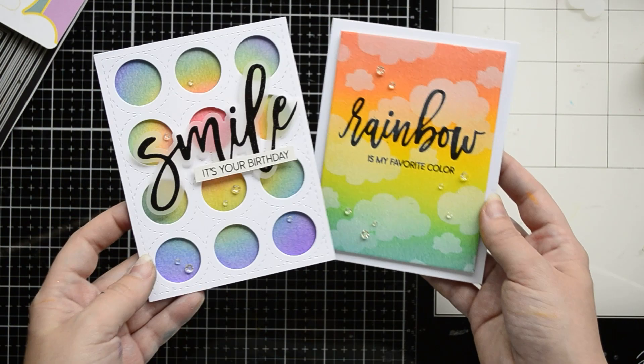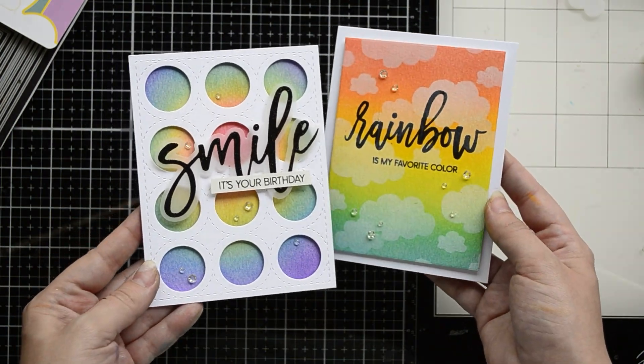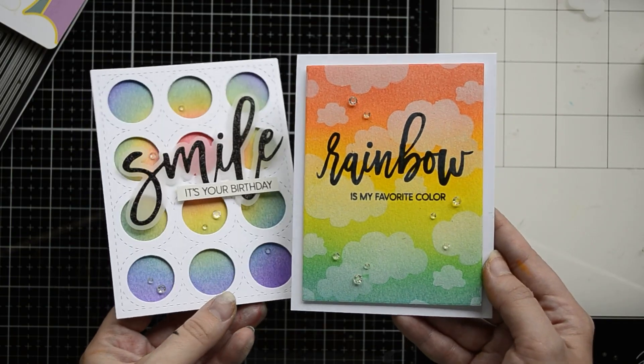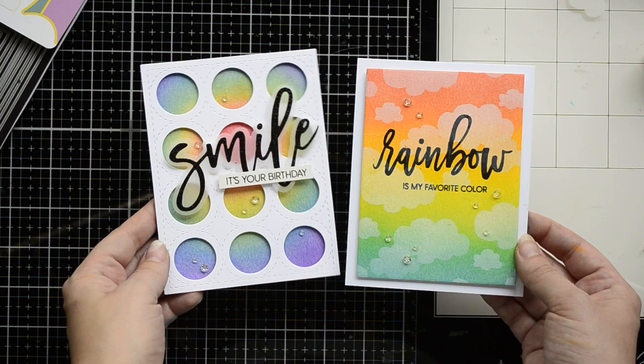Here's my finished second card — I love those little clouds behind my sentiment. I also embellished it with a few transparent crystals using liquid glue. And here are both cards with rainbow ink blended backgrounds! Tell me in the comments which one you like most. Don't forget to subscribe to this channel, and I will see you soon. Bye!